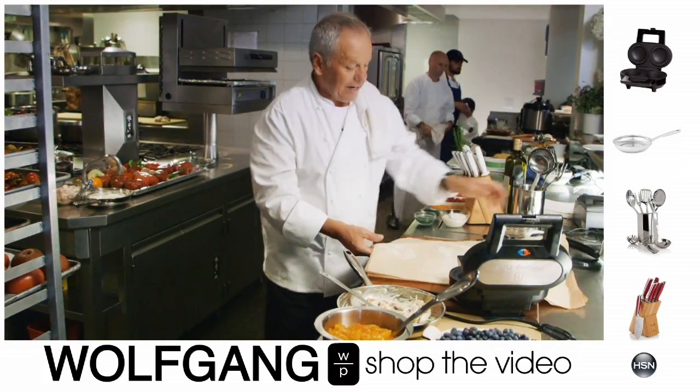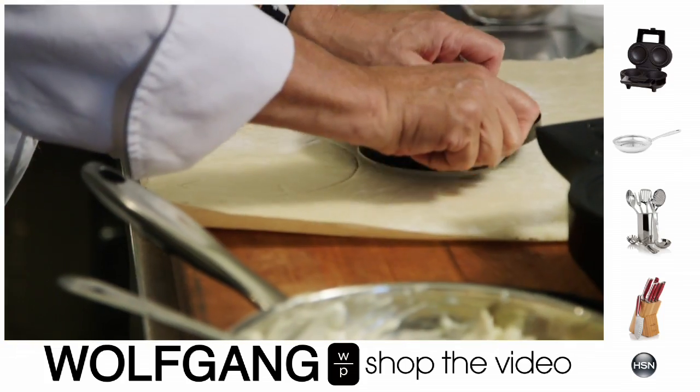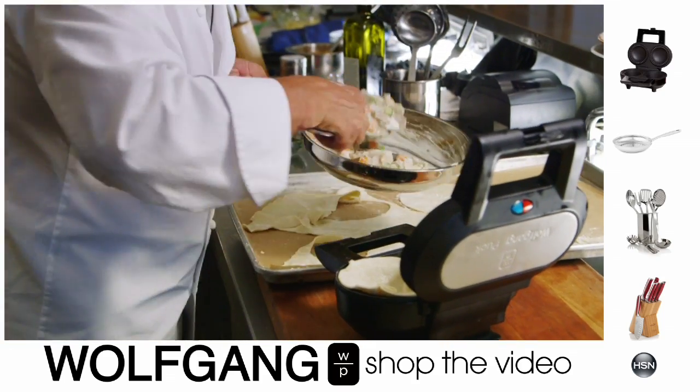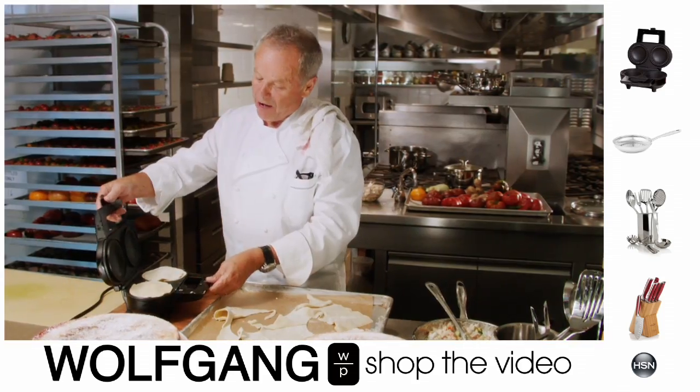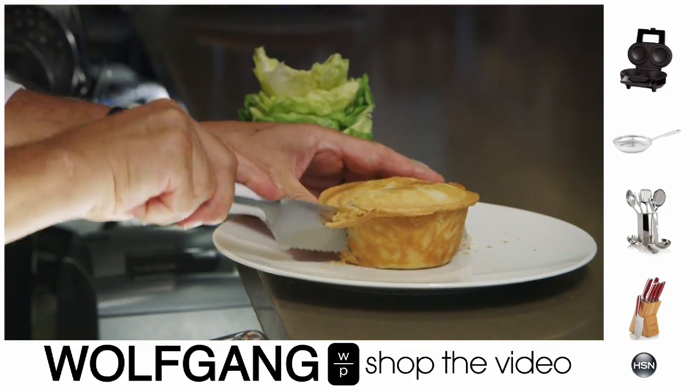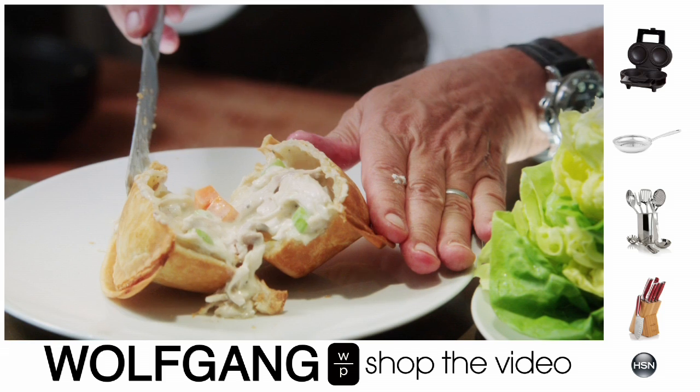Here we have some dough rolled out already. All you have to do is cut it out and put it right into the well here. Now you're gonna fill it up with our chicken. All you have to do is cover it, plug it in, and in 10 minutes you're gonna have a beautiful pie.